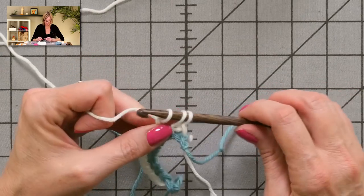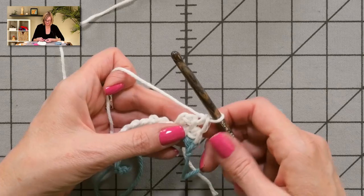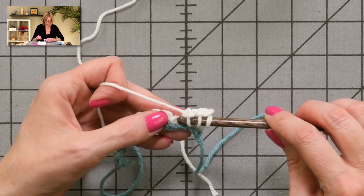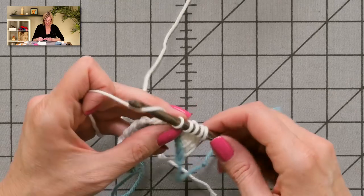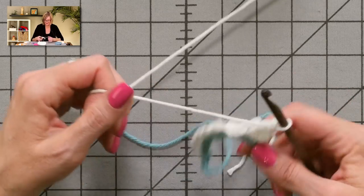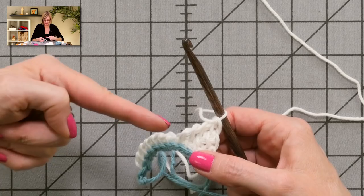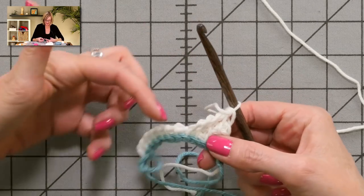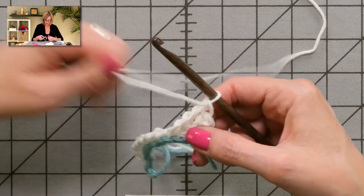So I grab the yarn and pull through one, grab the yarn and pull through two, pull through two. Now I'm going to pick up four — there's my vertical one, two, and now I jump back down here, three, four — until I have five loops on the hook. Grab the yarn and pull through one, pull through two, two, two. The left-to-right rows are always the same: grab the yarn and pull through one, then pull through two until you have one loop left on the hook. The right-to-left rows are the ones that change, because we keep adding more stitches each time to get this triangle look in the segment.